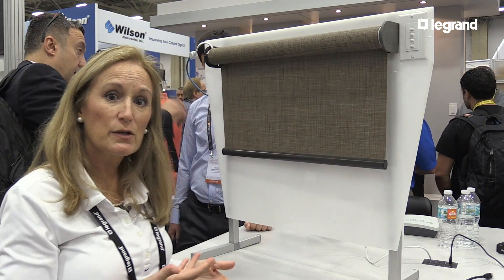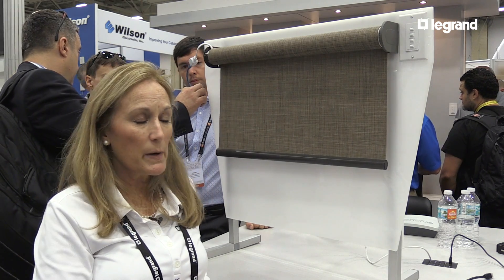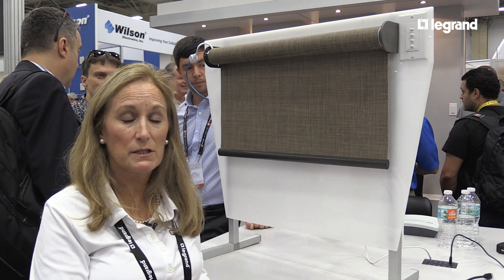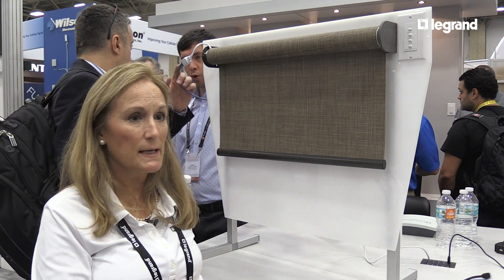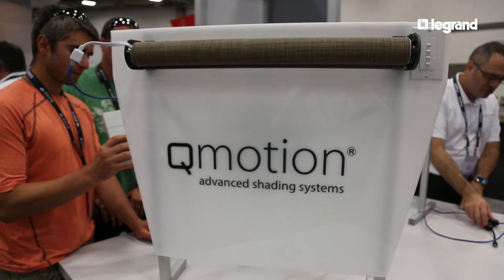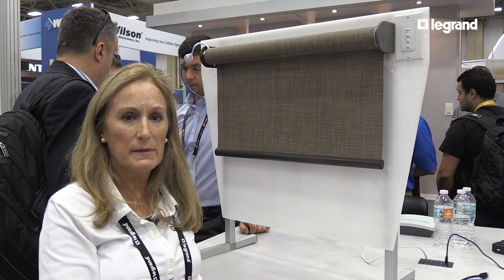Another control option for the shades is interfacing with Zigbee two-way communications. We're part of the Zigbee Alliance and have certification with the home automation version 1.2. What's great about that is the two-way communication — as a dealer or homeowner, when you give a command to your shade, you get feedback confirming that the shade moved to the position that was set.